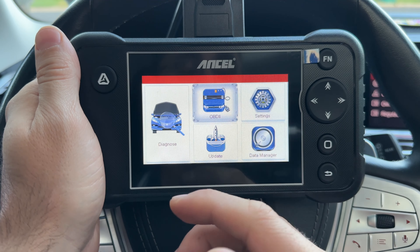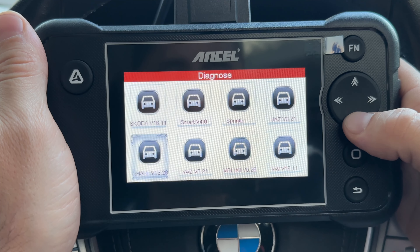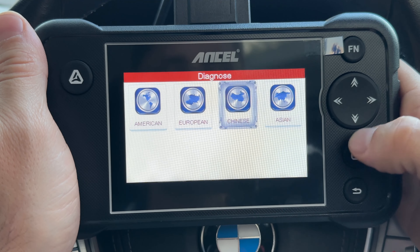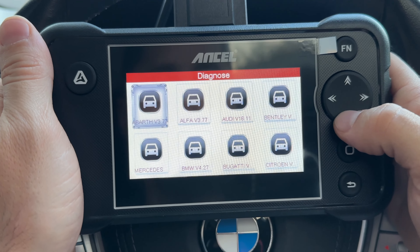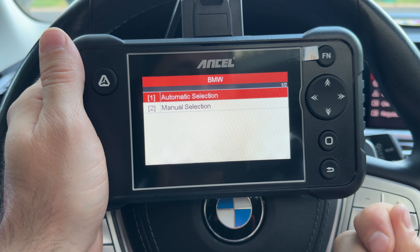Clicking into Diagnose, you can see all the cars it supports — American, European, quite a few as you can see, Chinese, and Asian. Most vehicles, especially the ones you find in the US, will definitely be in here. We're going to go to European and select BMW. It doesn't take very long to load, which is pretty good.